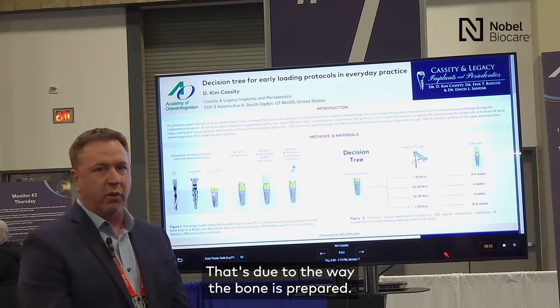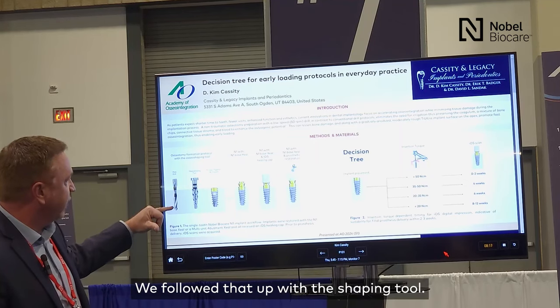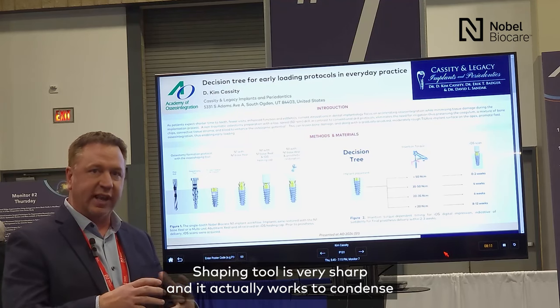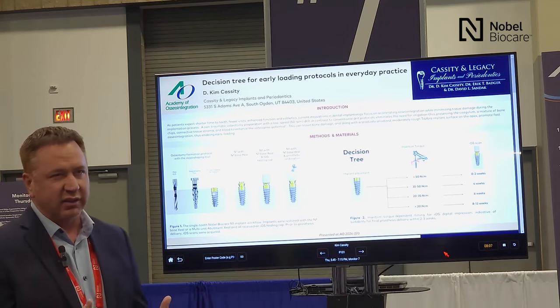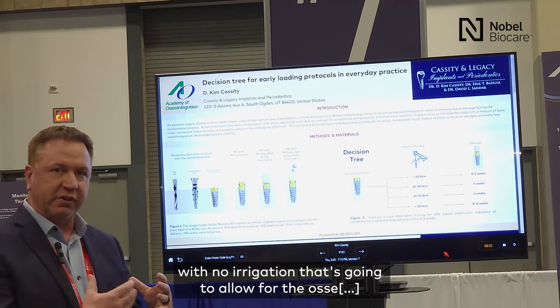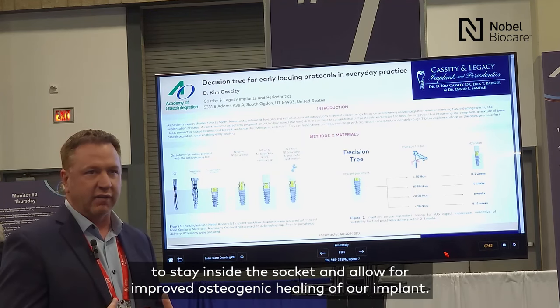That's due to the way the bone is prepared. We have our initial preparation drill, followed by a shaping tool. The shaping tool is very sharp and it actually works to condense and cut the bone as needed, and does that in a very atraumatic way. We have very low RPM with no irrigation, which allows the osseous coagulum to stay inside the socket and allows for improved osteogenic healing of our implant.